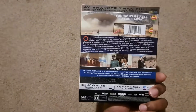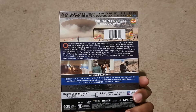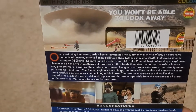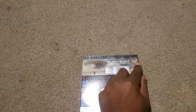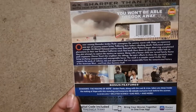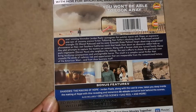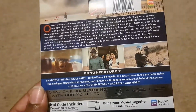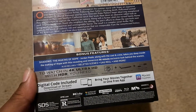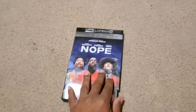On the back: 'Four times sharper than full HD with HDR for brighter, deeper, more lifelike color.' There's a quote from David Sims of The Atlantic: 'You won't be able to look away.' It is Certified Fresh on Rotten Tomatoes and does not have a sticker on it. You've got the synopsis of the film, pictures from the film including Gordy the monkey, the cast members. It is rated R and has Dolby Atmos.